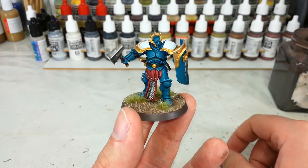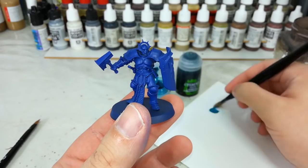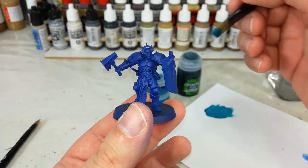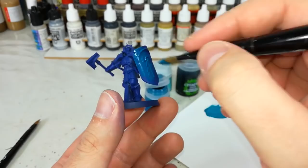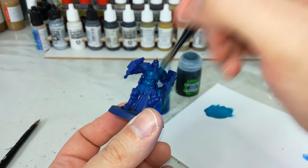But without any further ado, let's get into what we've got for this Celestial Vindicator. Our first order of business is to get that nice teal color to serve as the foundation for the armor. For that I'm going to use Sotek Green. I started from a blue undercoat, but you could use a white or even a gray — it's just going to take a little bit more. You'll get a little bit of the blue still showing through, so in areas like the shield where you don't get perfect coverage, wait about 10 minutes and come back and do another thin coat over the top.